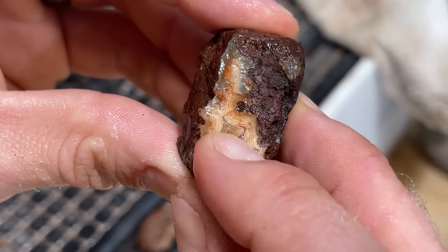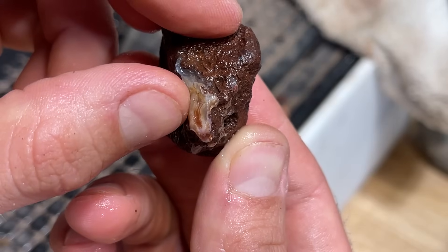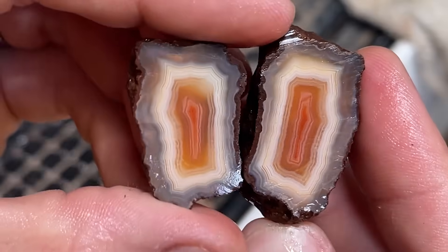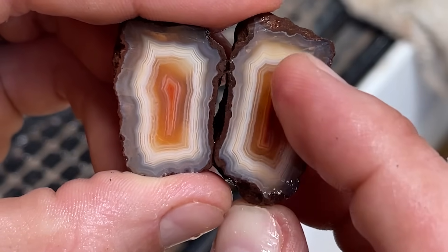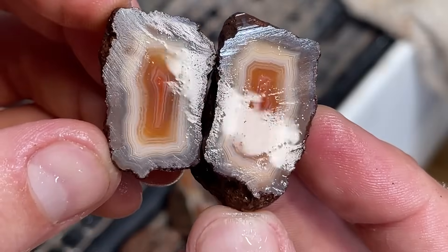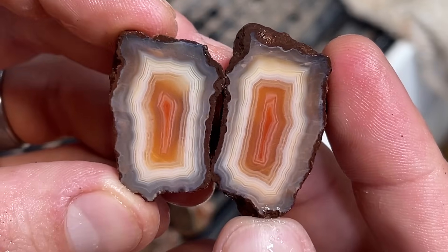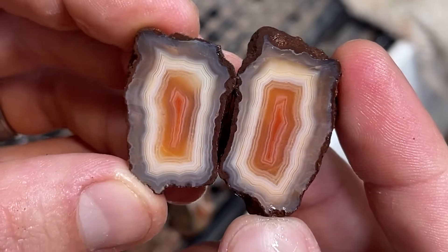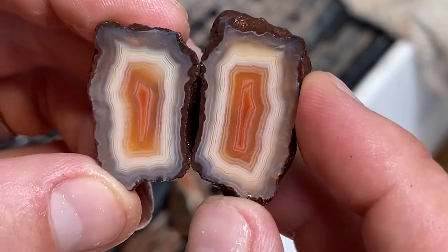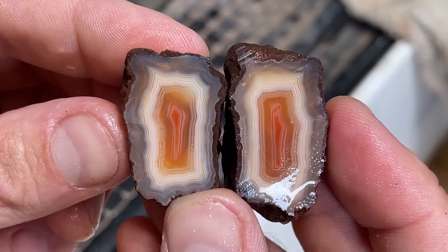There it is, our last one. Beautiful white bands in there — a little bit of red. Oh my gosh, that is the best one! Full pattern, it's almost like a rectangle. Look at those saw blade marks. This is such a beautiful Malawi agate. Right in the core, it's got some depth into the orange. It's going to be fun to look at once it's polished.